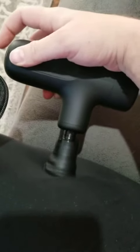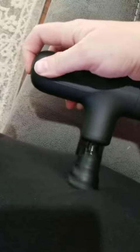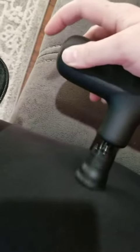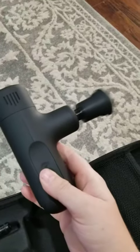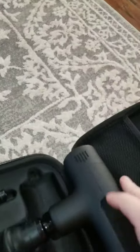So that's just level one. Here is two, here's three, four, and then five. I feel like this is plenty powerful for anything that you would need, and it's just easy to maneuver and hold.